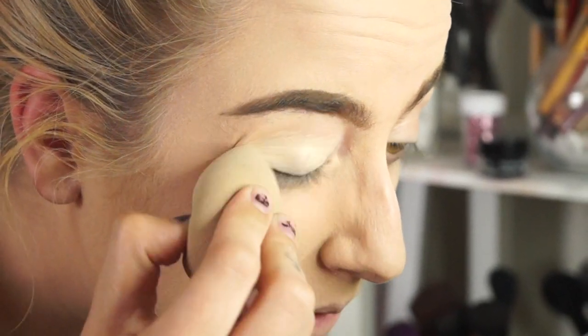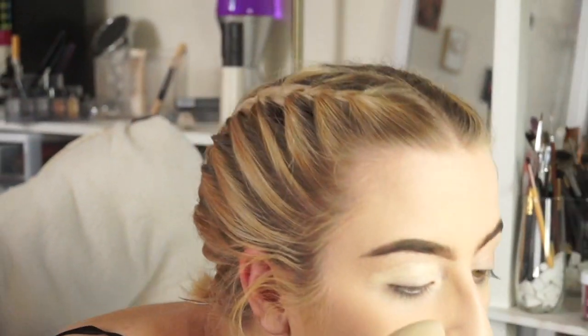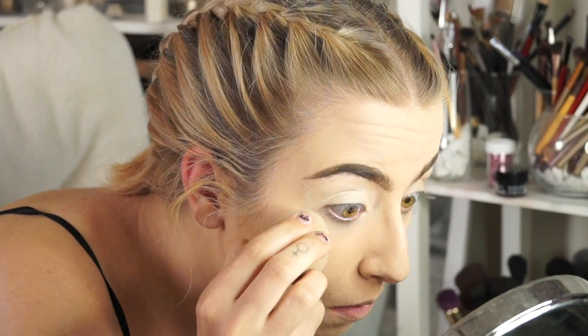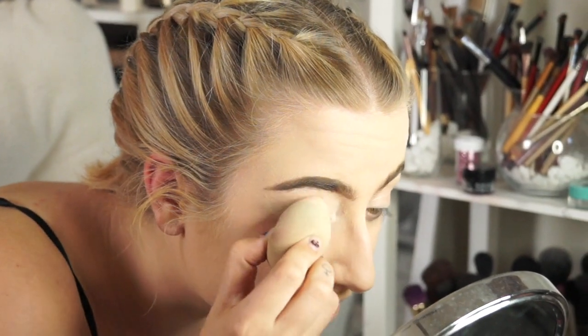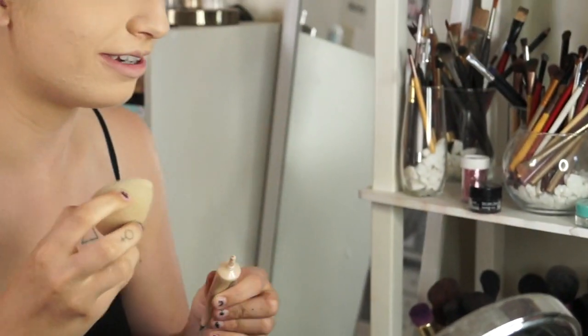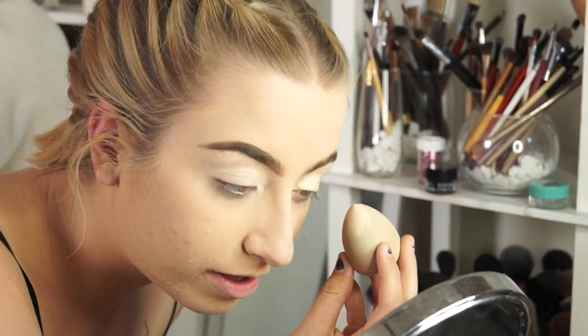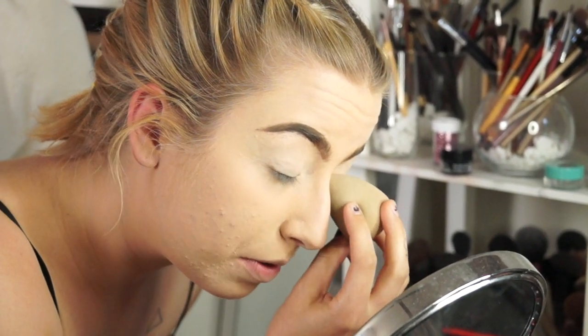I'm putting Glamiflage on my eyelid now, by the way. I guess this is normally the part where you'd carve out your brows, but I'm just not feeling that today — they're not too messy, so it's fine. Something else messed up is the Dyatlov Pass Incident — I'm not sure how to pronounce it.